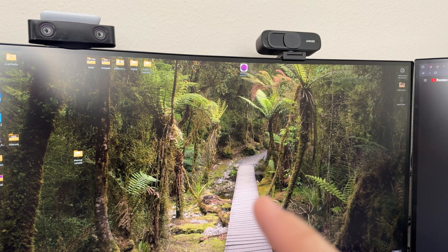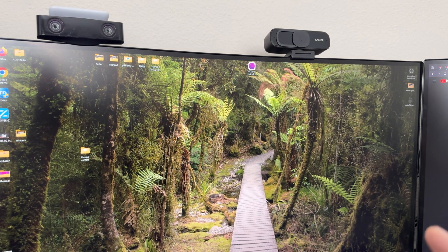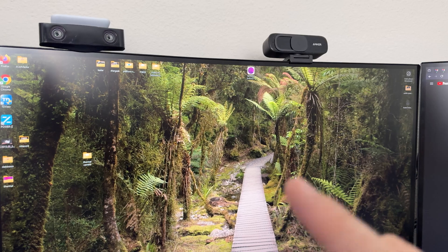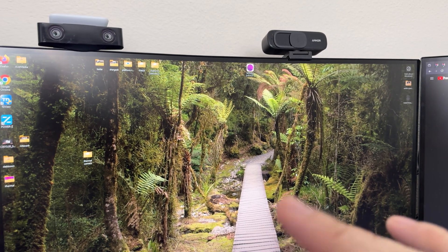I'm re-recording this because I had it at 30fps. I'm making a video on something right now, included a quick clip, and needed to match the 4K footage.